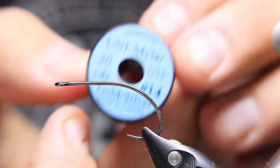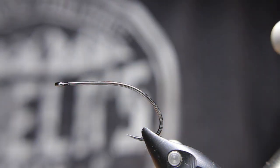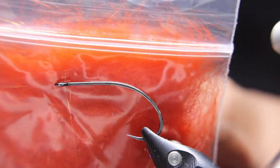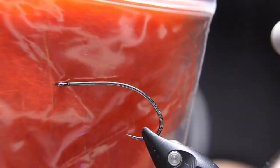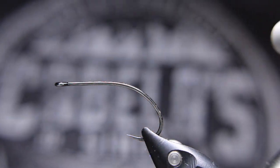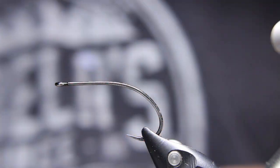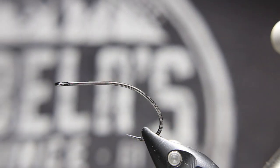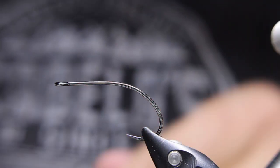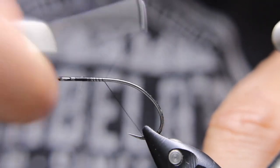For the body — the back portion — I'm going to be using some Uni Mylar with the gold sides out. For the thorax area I'm going to be using an orange blend from Dark Water Dubbing — Stu Thompson's Dark Water Dubbing. I'm going to be using a little bit of black schlappen, a little bit of natural squirrel tail for the overwing, and black Nano Silk in a 12-0. Pretty simple fly, really fun to tie.